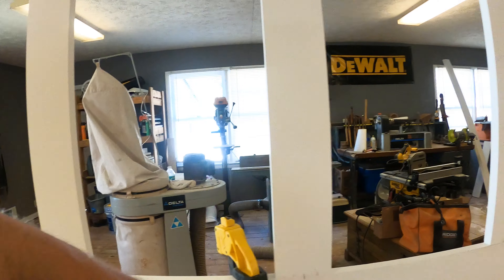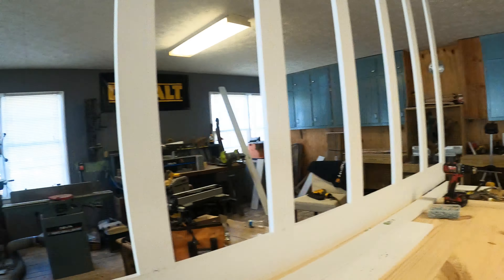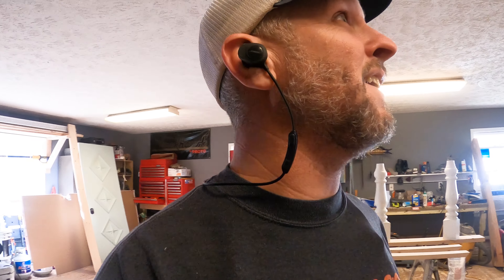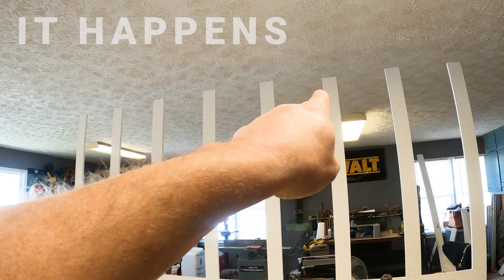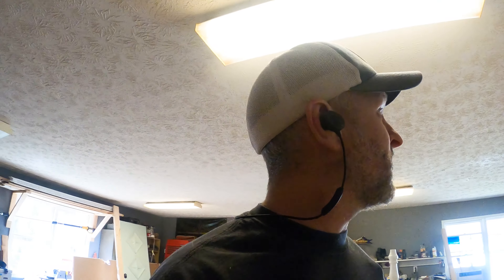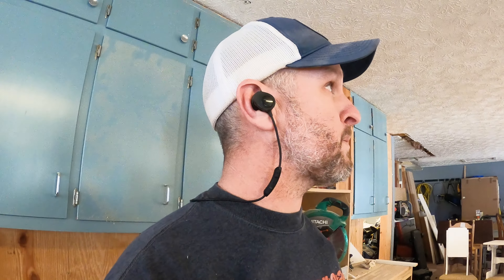There we have it — the bottom is done. You can see everything's nice and flush. I forgot to put glue on it — I mean you don't have to, it's just a little extra strength, but it's pretty strong and there's not going to be any weight on it, so it'll be fine. Actually, I think I put the wrong one — look at that one right in the middle, I grabbed the wrong one, it's an inch and a half shorter. I want to fix that. That's why it's always good to pay attention. We'll fix that, do the top, then install it.